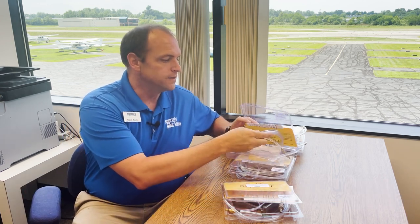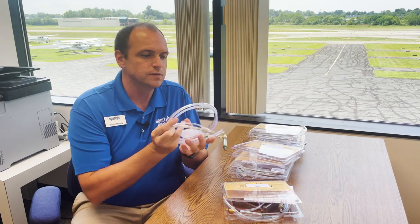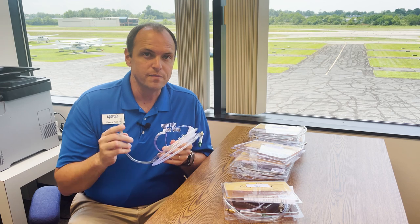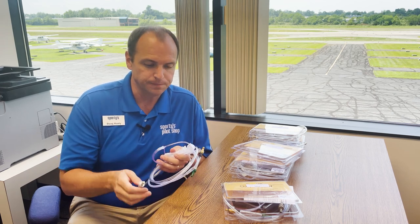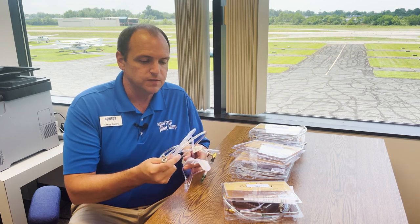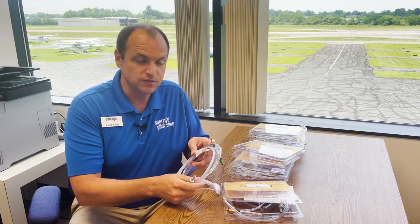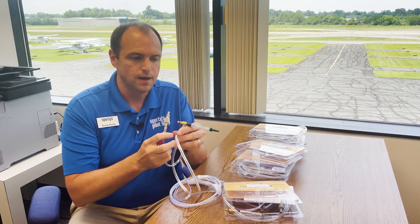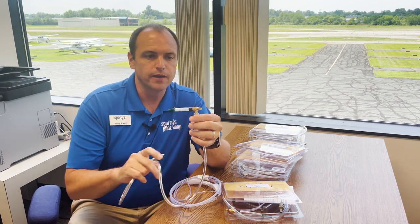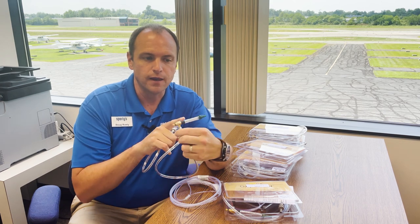Now we have lots of different plugs available for these cannula systems, and each one is different depending on what aircraft you have. We made a special video on the plugs that is linked down in the description. But each one of these retrofit systems has several components. We have the plug attached to some tubing, and that goes to a needle valve and a flow meter.